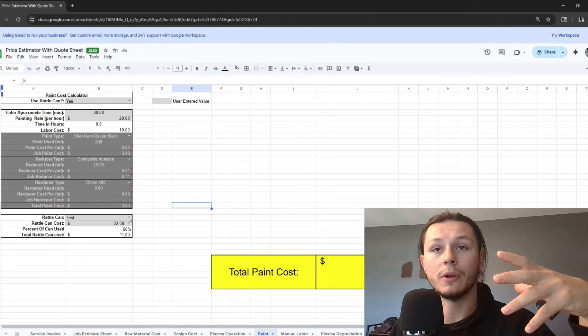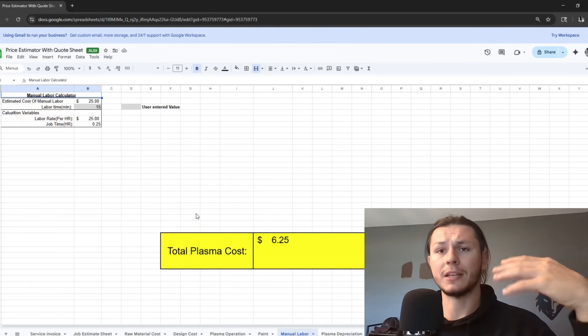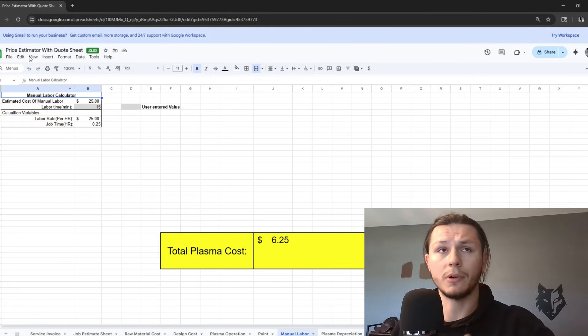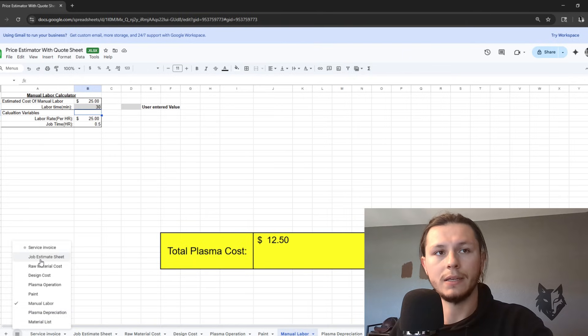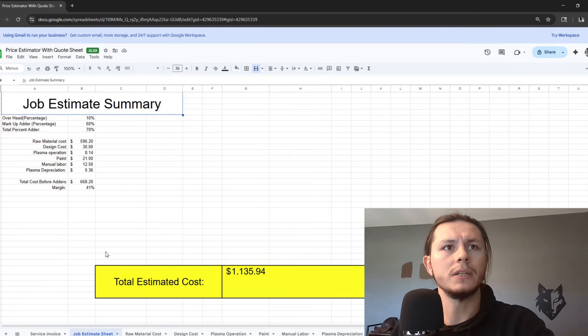There's no paint on this job, so we don't have to worry about that. Manual labor is basically just deburring the parts from the slag, and I'll put that at about a half hour. Plasma depreciation calculates automatically, and that's our material list. So let's go see what we're looking at. Job estimate sheet — this is $1,135.94 with a 60% markup.